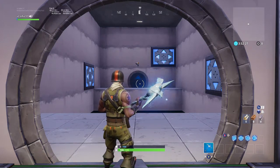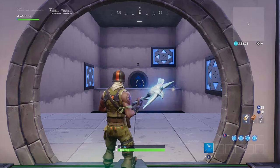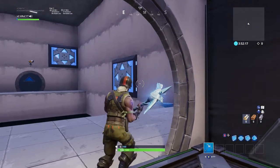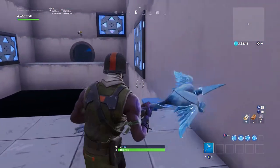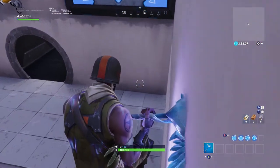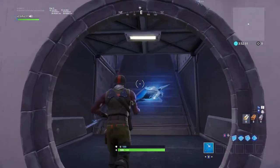Hey guys, level two tutorial. I'm going to show you how to do it. The idea behind it is the right bouncer right over there — you want to avoid this bouncer because it's going to bounce right back. You just want to jump far enough, like that. I almost died there, but that's how you pass level two.